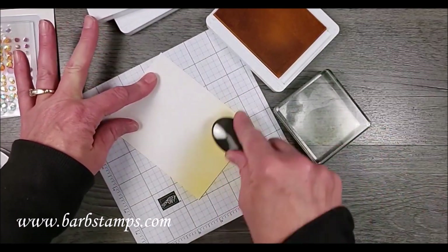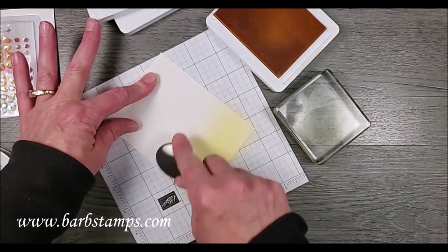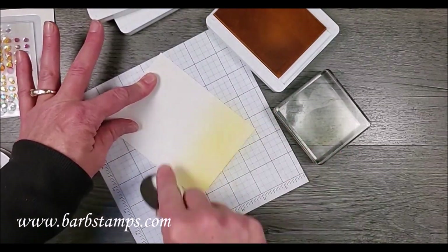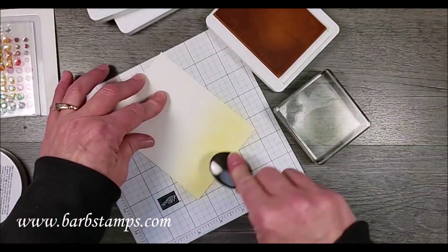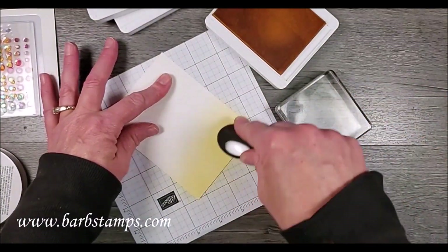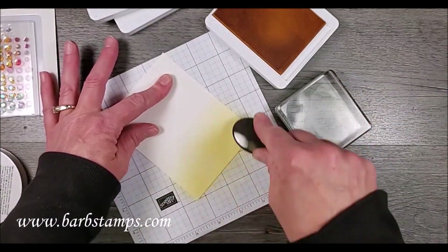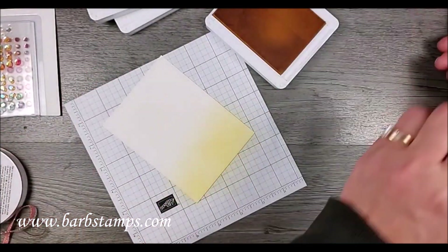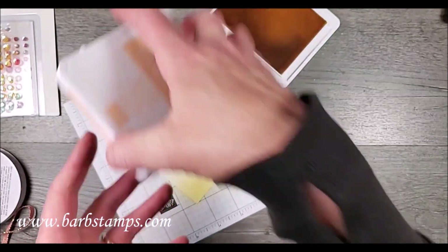I'm going to try to cover about a third, going up just a tiny bit higher because my next color is going to be pale papaya, and I think that'll blend in really nicely. That way I save the ink also — and you can re-ink your pad because you absolutely can, but why would you if you don't have to.